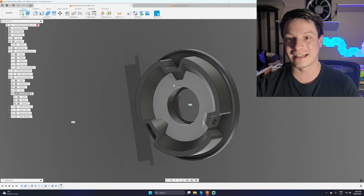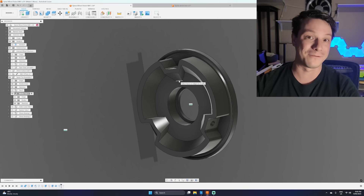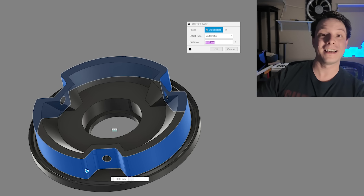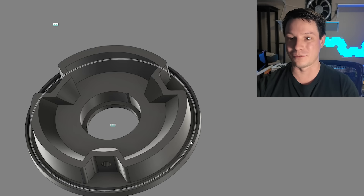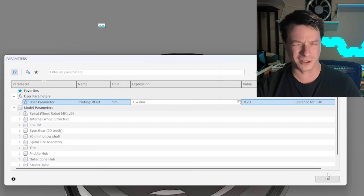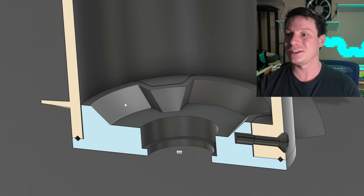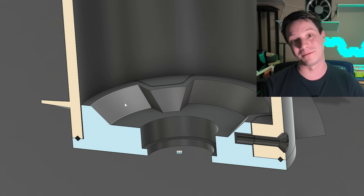With that parameter set, I go to the part I want to offset, use Modify > Press Pull, select all the surfaces I want to move, and instead of entering a number I type 'printing_offset' — it pulls up the parameter and applies the -0.2mm offset. I can do this across the entire document. If 0.2mm isn't enough clearance, I just go back to the parameter table and update it to, say, -0.4mm for a sloppier printer, and everything updates instantly. Using a section view confirms the clearance is there. One parameter change versus updating every single offset in your timeline.